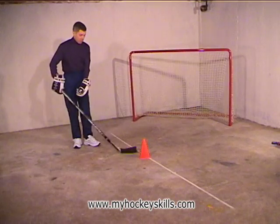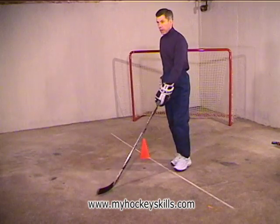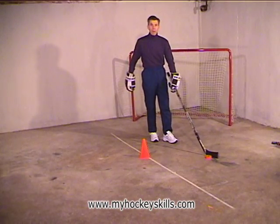Then switch hands, and away we go in the other direction. Now whether you're right hand or left hand, it doesn't matter — remember always start in the right arm. We want to get that one strengthened up nice and strong in its coordination.